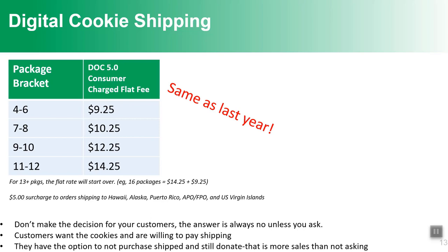We encourage girls to send their link out. There is shipping — it's not free shipping — but we can't offer free shipping without charging more for cookies and girls getting less in proceeds. Customers are really willing to pay shipping; we've seen digital sales grow, and people are now used to paying delivery charges. If a customer doesn't want to pay shipping, they might decide to donate a couple of boxes instead. Don't make the decision for the customer — go ahead and help girls send links out.